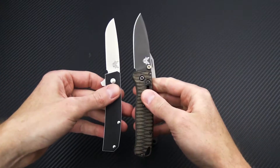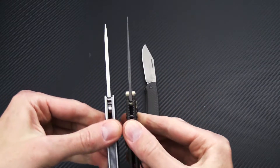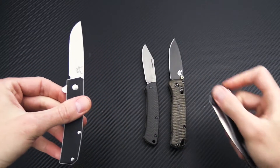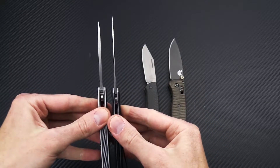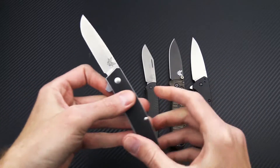We've also got the Benchmade Bugout, which is a bit smaller, and again the Tengu is a little bit thicker in the overall blade, so good durability there. And then the Kershaw Dividend — again a bit smaller overall and a bit more robust.